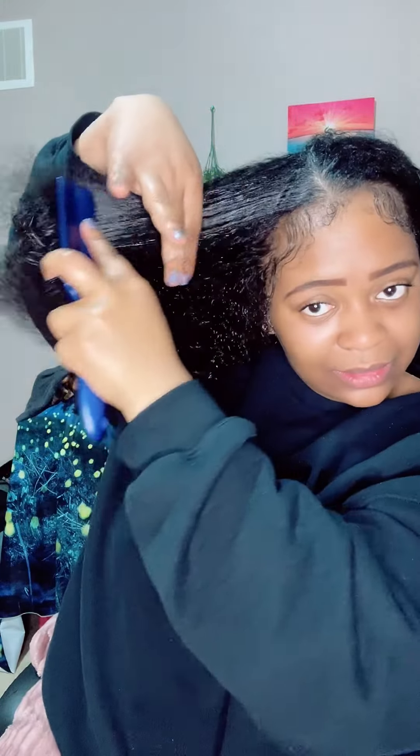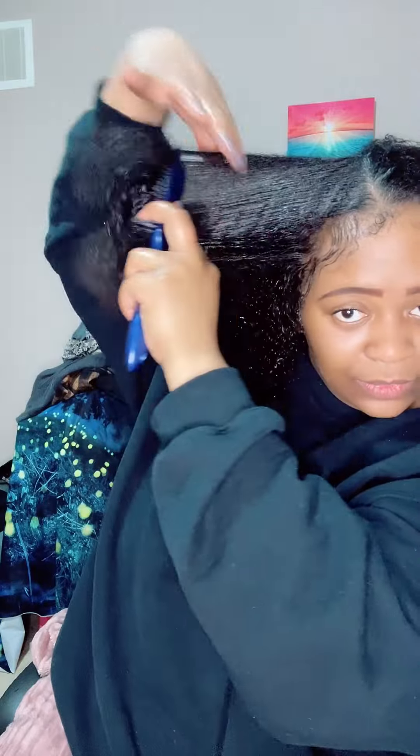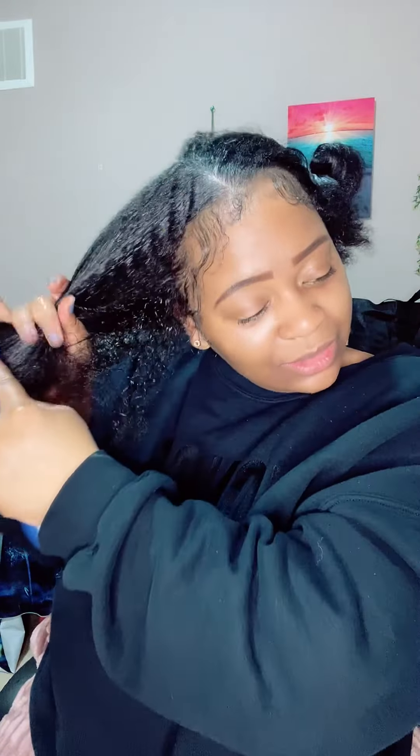Let's go back to me showing you guys how I'm using that brush I mentioned earlier. I wet my hair — look how it just glides through. It's really good for detangling and just getting that product all throughout, from root to tip. It's really good for my hair.